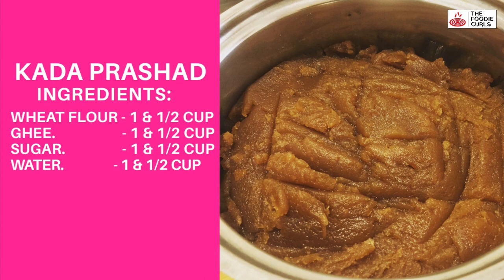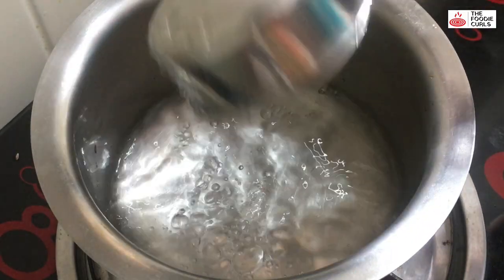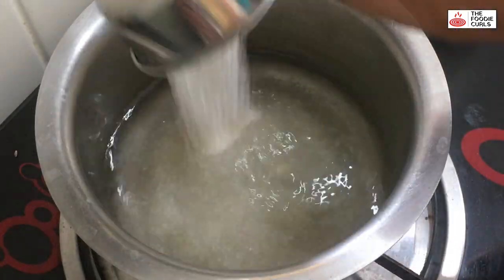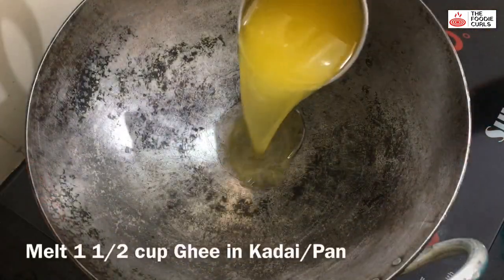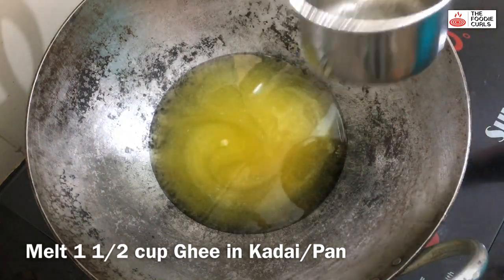I'm going to start with the tea and mix it up. I'll mix the tea and mix it up.